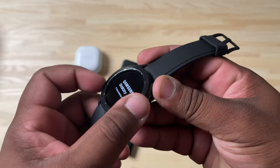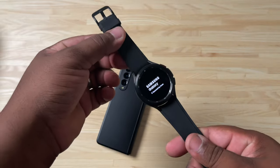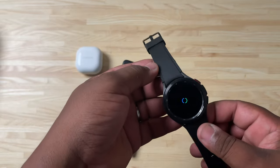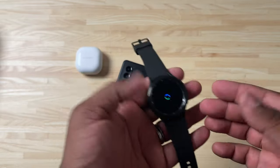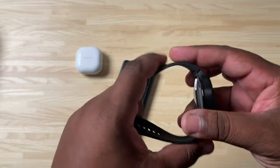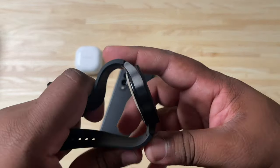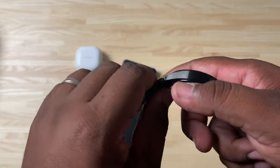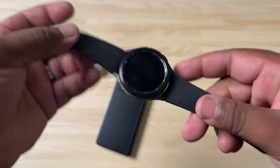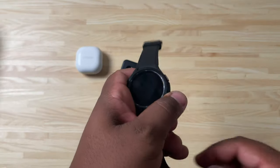And of course, you still have that rotating bezel. One of the cool things about Galaxy Watches is that it actually looks like a watch — I know that might sound weird, but it doesn't look like a smartwatch from a distance. I'm not really a fan of the gap the band leaves when it's laid flat; that may be a little bit of an issue for me over time. I'm probably going to order some bands online and replace them.